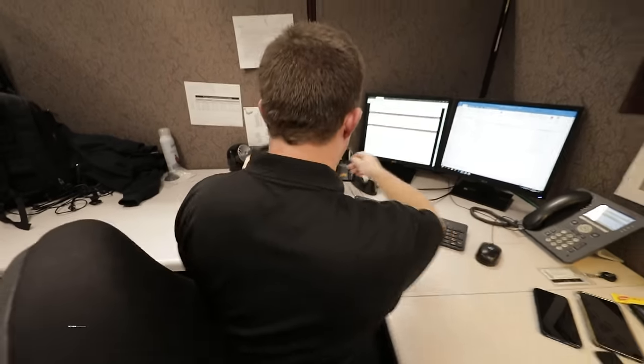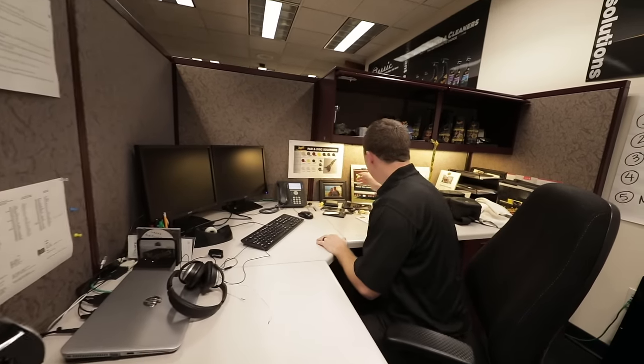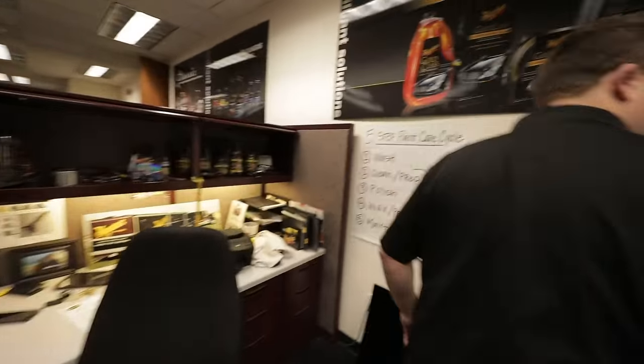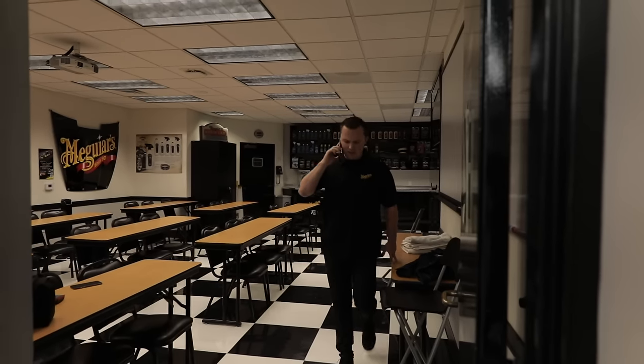Tommy is coming down and needs some headlight restoration help, so we're heading out to the garage to get it done.